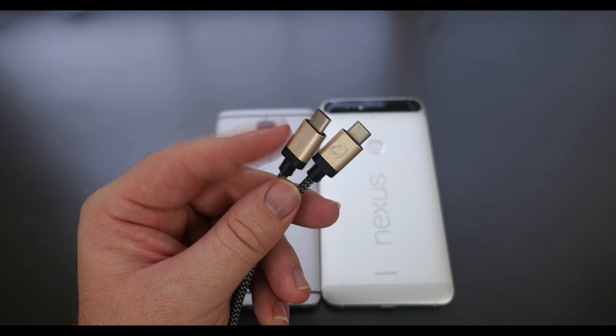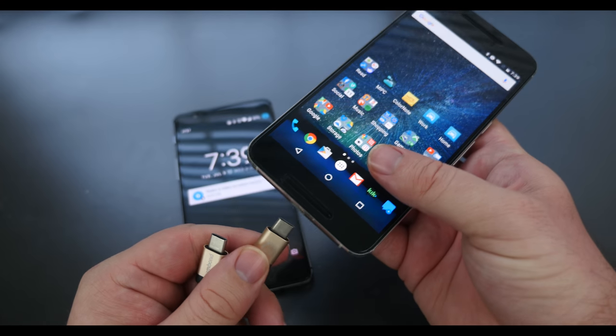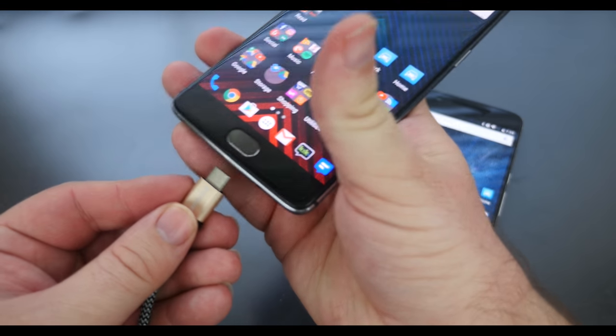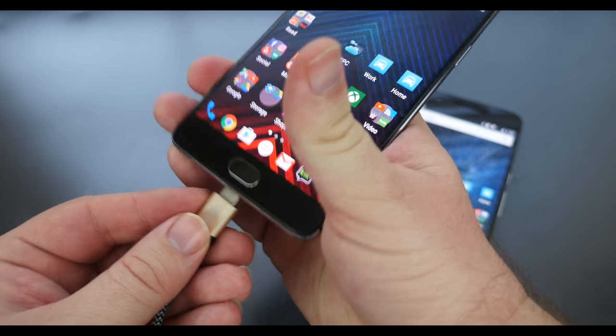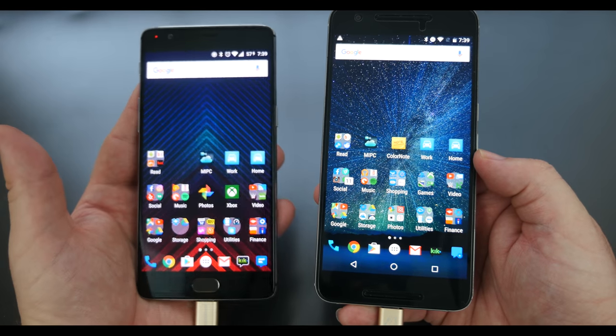I have a USB Type-C cable on both ends here. I'm gonna first plug it into the Nexus 6P and then plug it into the OnePlus 3. I've plugged it into my Nexus 6P first and then my OnePlus 3 second.